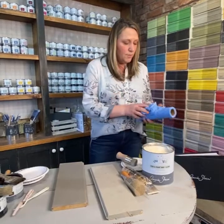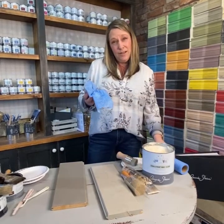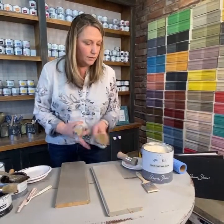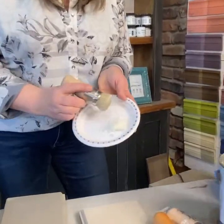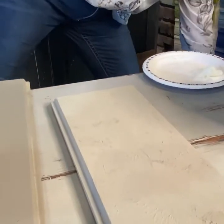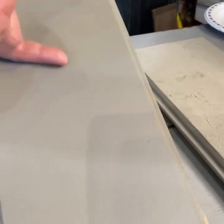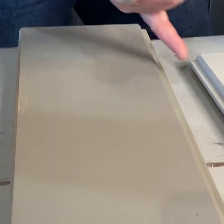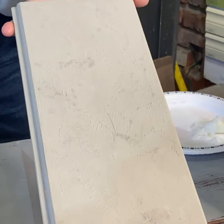For application, you can use a lint-free cloth or brushes — we carry a large range of brushes. I'm loading up my brush without overloading it, because you don't want too much wax. I've got two boards here: one painted fairly smoothly and one with a lot of texture, so you can see how the wax interacts with brush strokes.